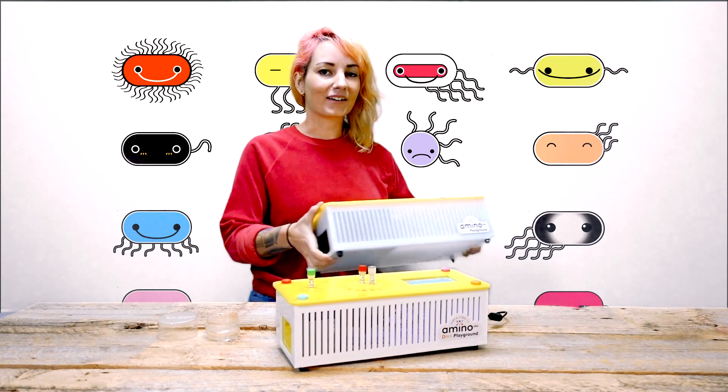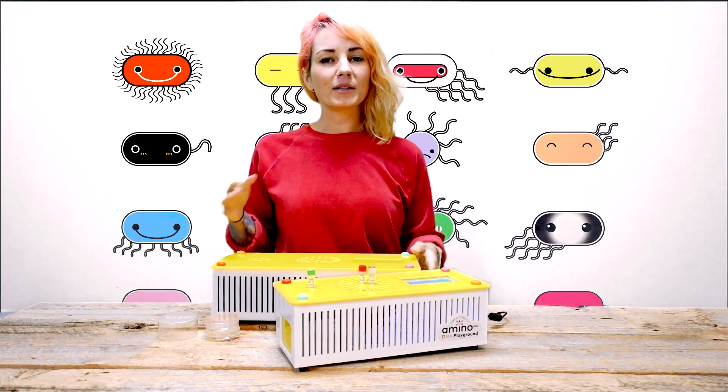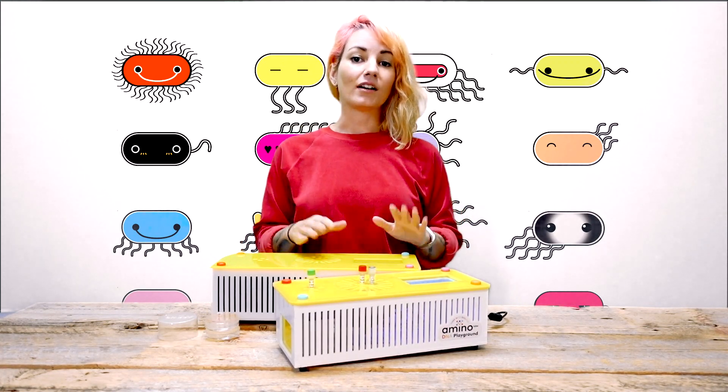We now have the DNA Playground LARGE, so it's great for classrooms, for groups, but also if you're a scientist and you know you'll be running multiple experiments at once for your research project or science fair, this is a great tool.